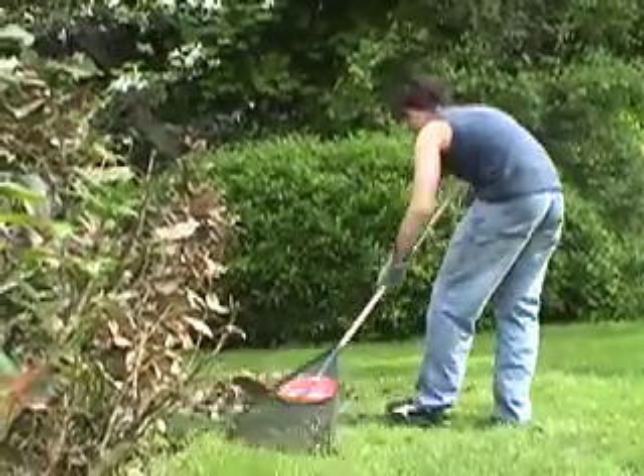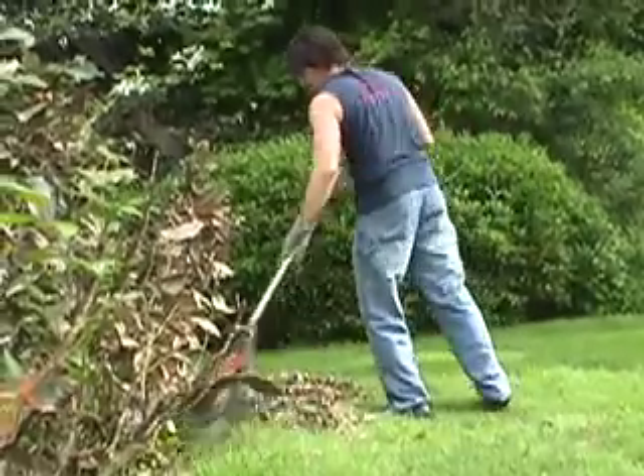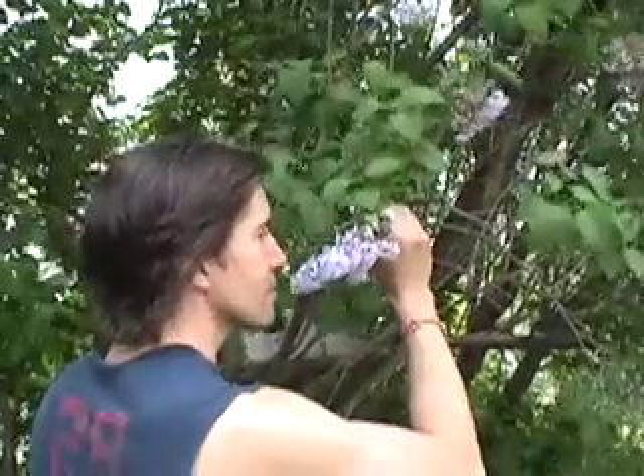I know you think raking means bagging, but think again. We're not bagging anything — we're going to build a compost pile that I'll show you later on. And don't forget to actually stop and smell these once in a while. That is why we're here.